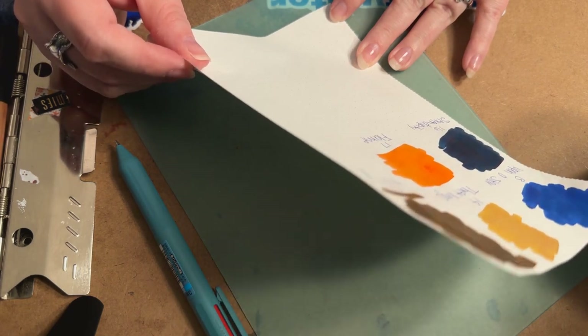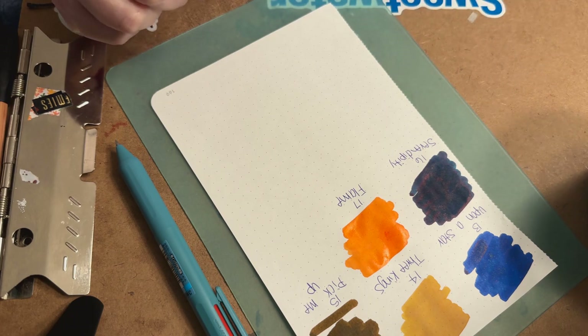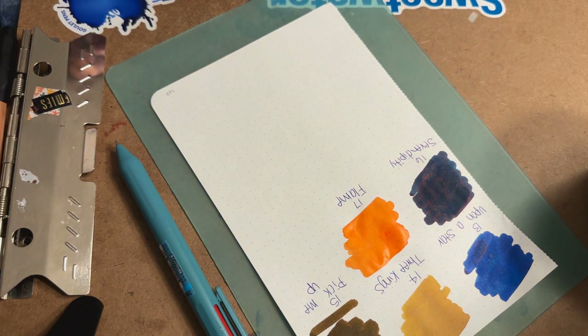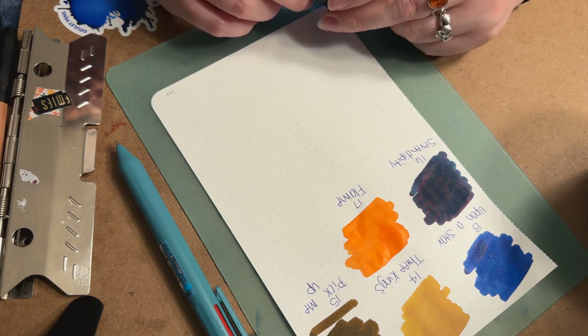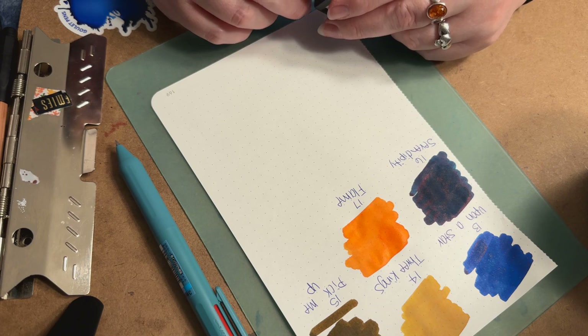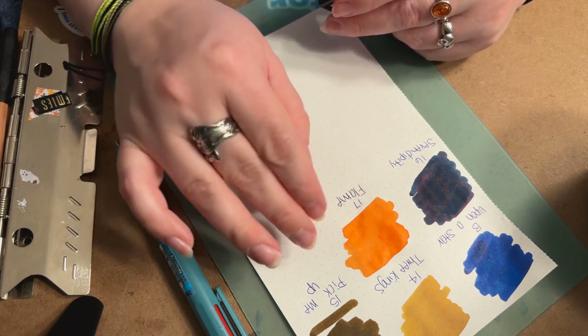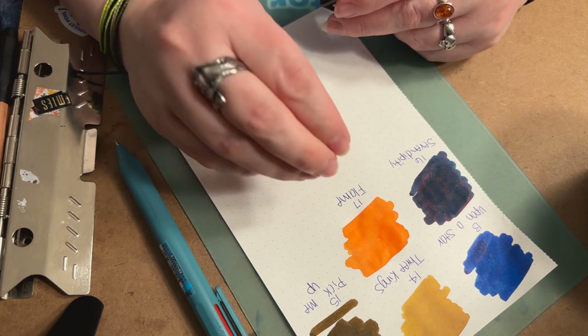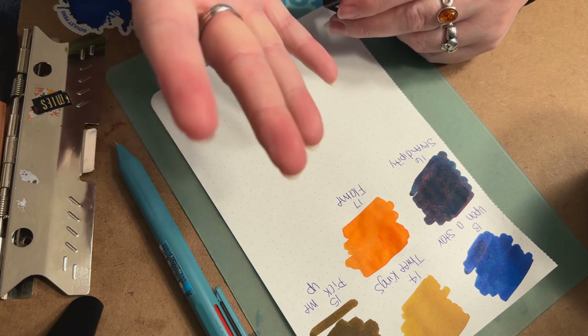Flame kind of reminds me of an orange from J. Herbin — I'll butcher it because I don't speak French, but it's their Orange Soleil or something like that. It kind of looks like that at first when it goes down the paper, but now that it's drying it's definitely a bit more muted and less of that orange pop. Still a pretty orange though.